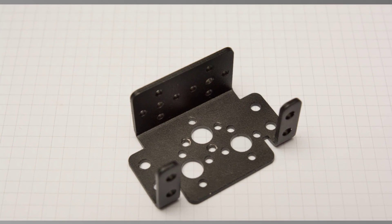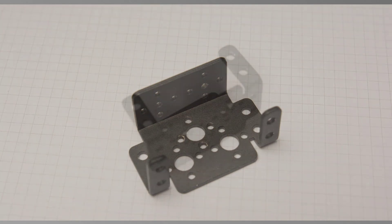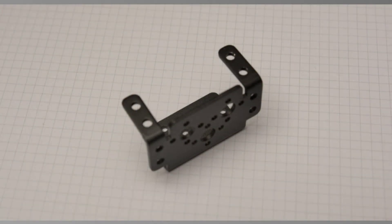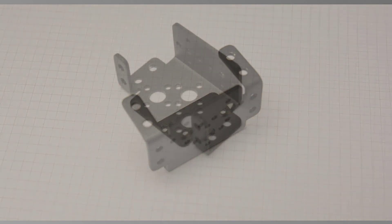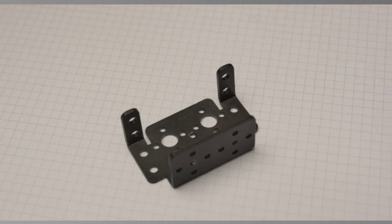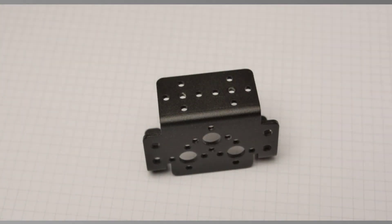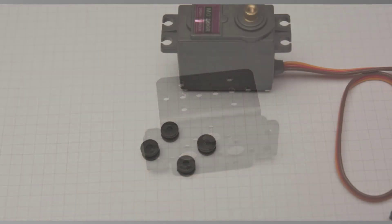I decided to show how the servo assembly works because I think it may be useful. Here's the bracket that the servo goes into, shown from various angles, just to give you an idea of how you can see it in the finished pictures coming up shortly. It helps you orientate things — you'll see the flat plate, the two lug arms that extend, and so forth.